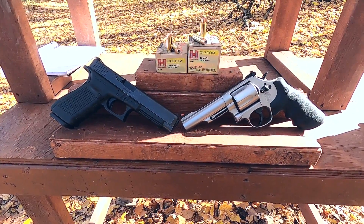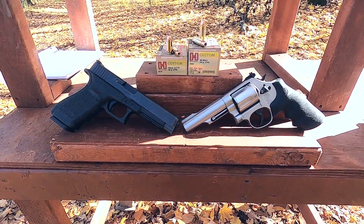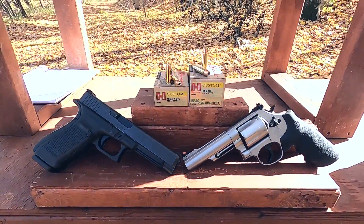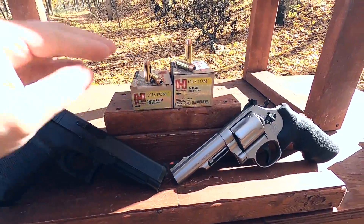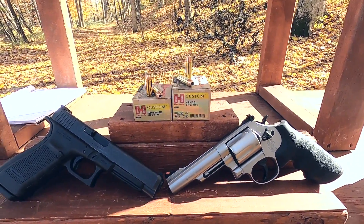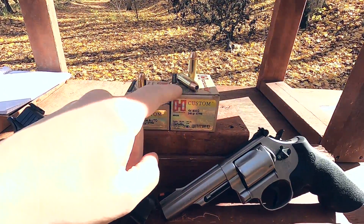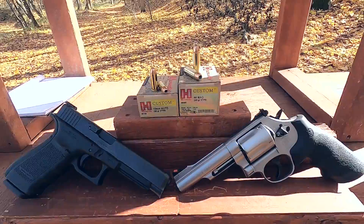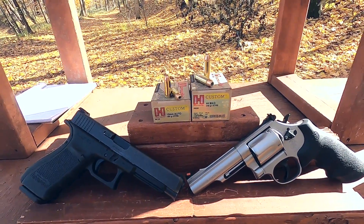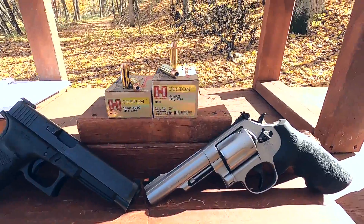10 millimeter versus 44 magnum. Today I have the Hornady Custom ammunition. I really like Hornady Custom — I feel like it's probably their best line of ammunition. Their Critical Defense is okay, their Critical Duty is a little better, their American Gunner is questionable, but their Hornady Custom seems to be really good ammunition with better quality control.